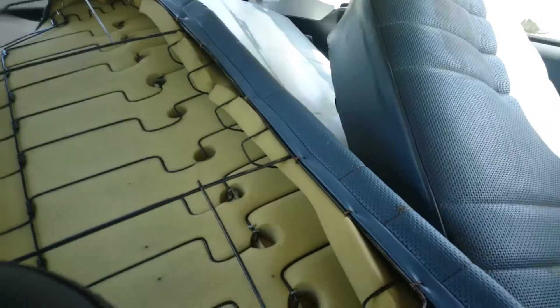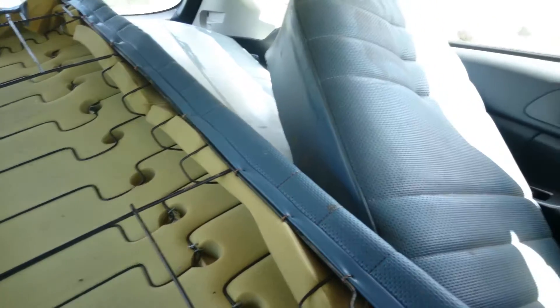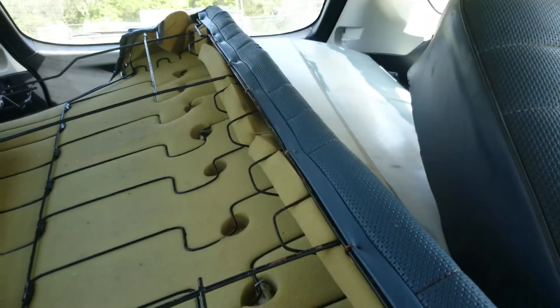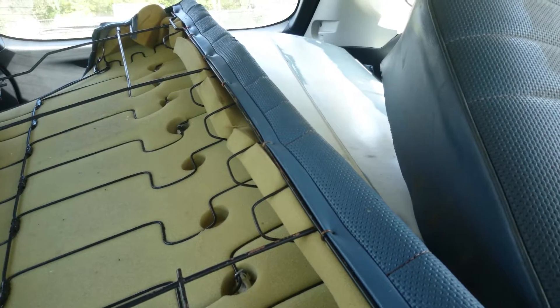I've also got another car door. That's a driver's door. Sweet as.